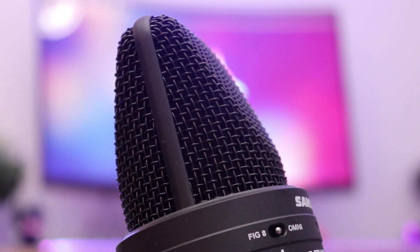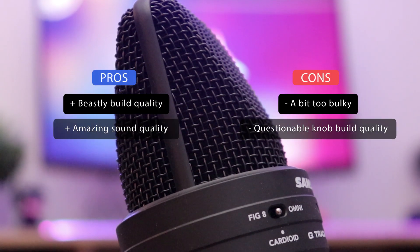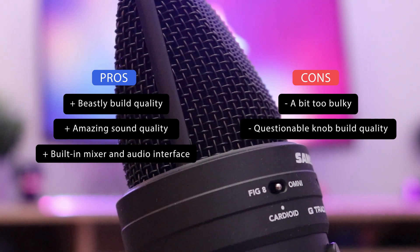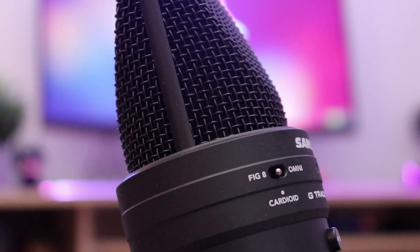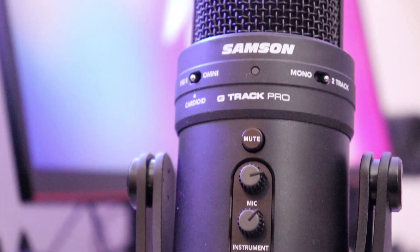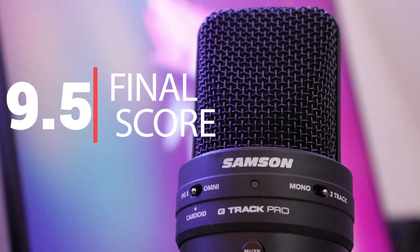All in all, the Samsung G-Track Pro is an absolute beast of a microphone and probably the best one we've used thus far. Its amazing build and sound quality along with its versatility make it unmatched at the same price point. While it might seem like overkill if you plan on using it only during gaming, it's an ideal choice if you want to take your audio recording setup to the absolute peak of what USB microphones have to offer.